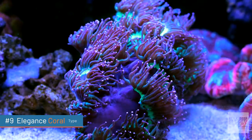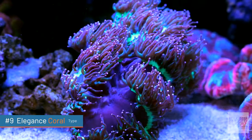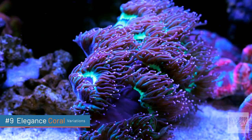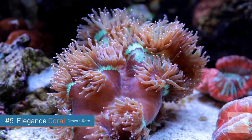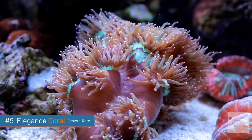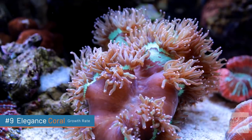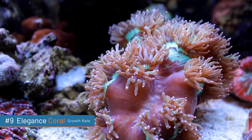The elegance coral is a large polyp stony coral with some beautiful long fleshy polyps. Color variations — we're talking greenish, pink, and what I wrote down as 'pinkel.' You also have purple and white-tipped elegance corals as well. These are slow growers. They can keep a very small skeleton structure and just get a larger and larger polyp. Super beautiful, but very slow growers.